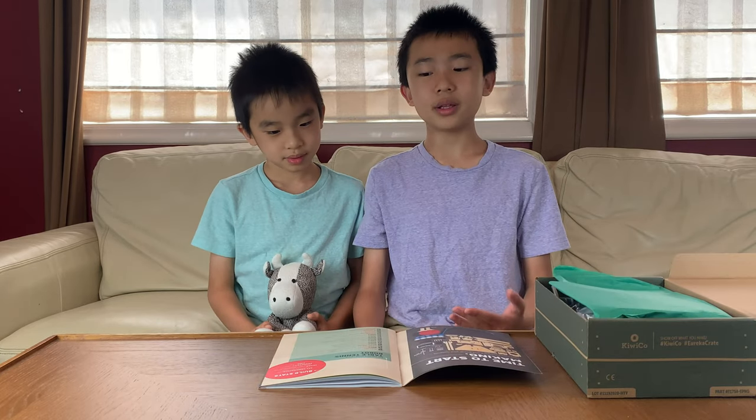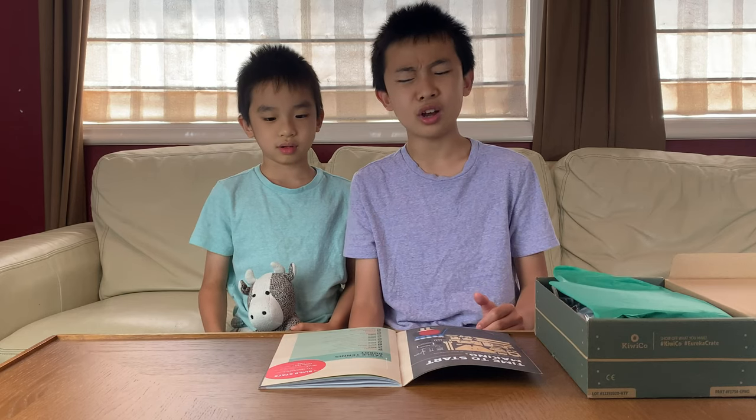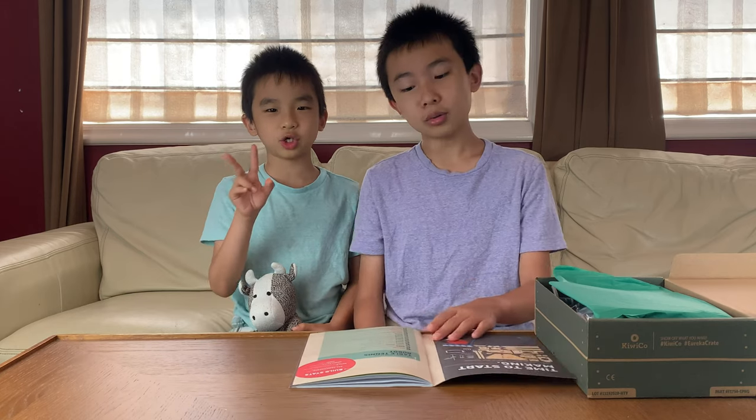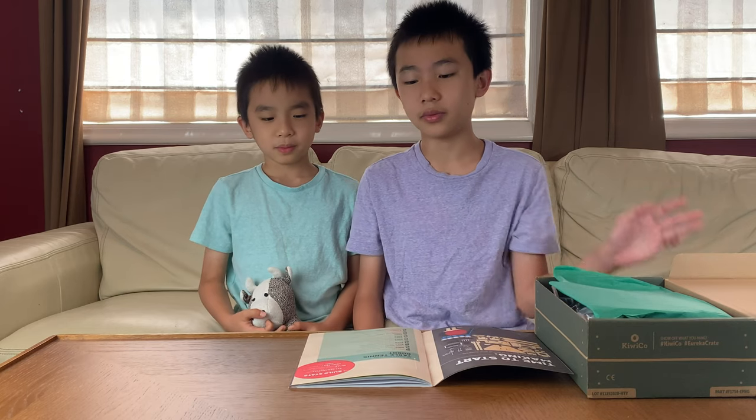For the table tennis robot, the complexity is medium. Last time when we did the printing press it was hard. The time is only one hour this time, which is probably the shortest of all the ones we've done.